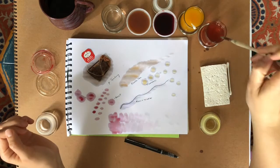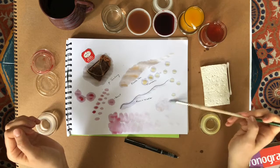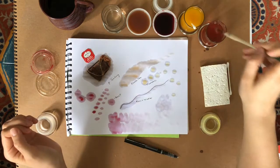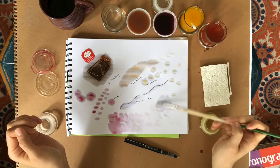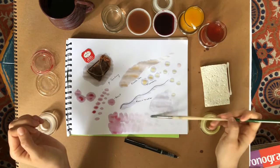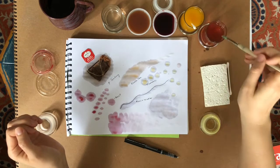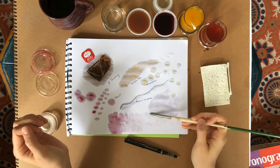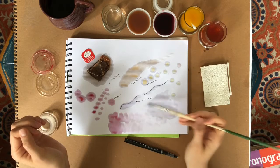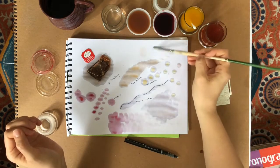You're gonna notice that if you're using the homemade watercolors, they don't turn out so bright compared to store-bought watercolors, but it still gives a nice interesting layering look. And if you want to see the artist that this project was inspired by, you can click on the link underneath the video. This artist paints with root beer, so check that out if you want to see some artwork.